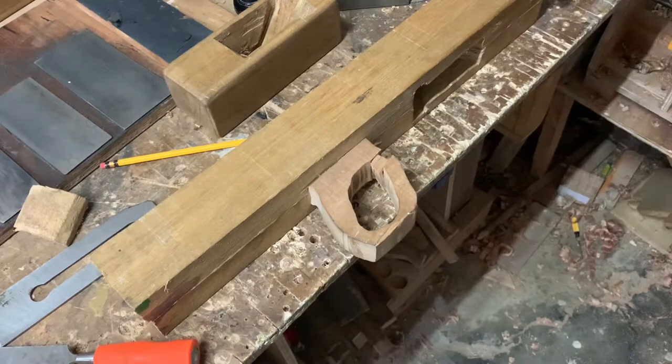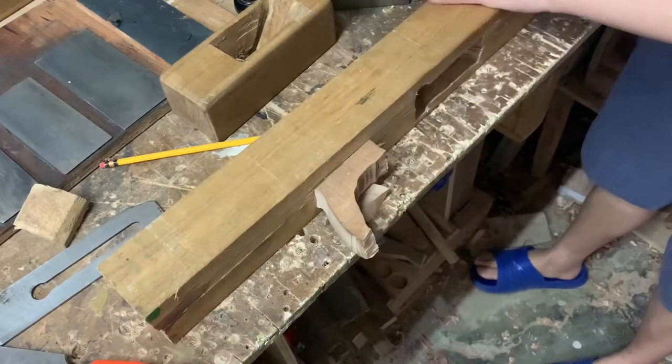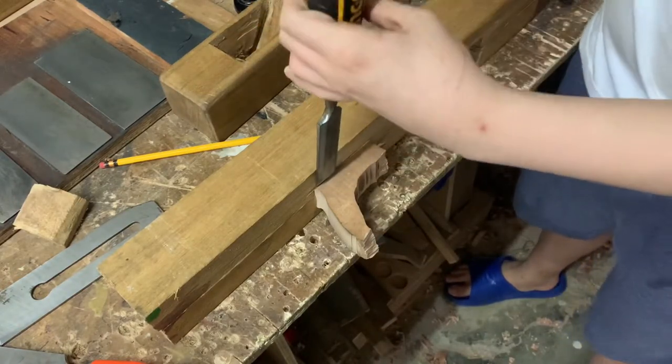First, I will be removing the handle. It's not hard to remove this handle because it wasn't even mortised in. When I started, I tried to make this plane and I underestimated the difficulty of making a plane.